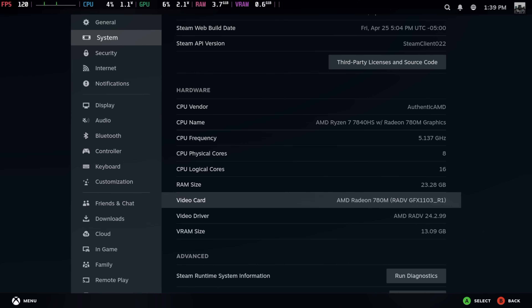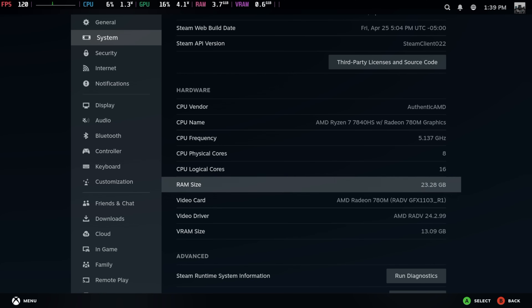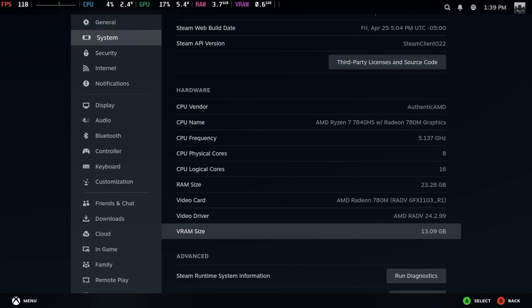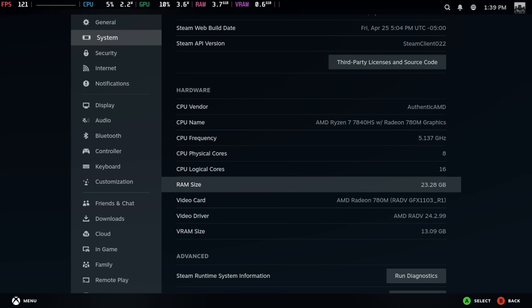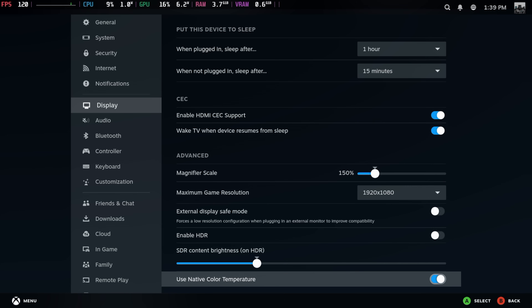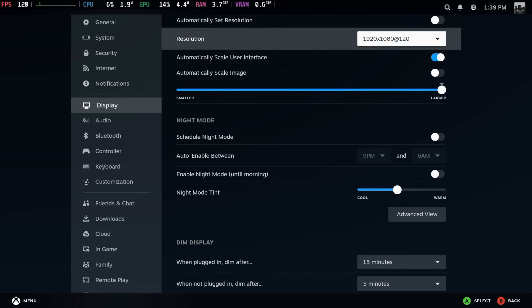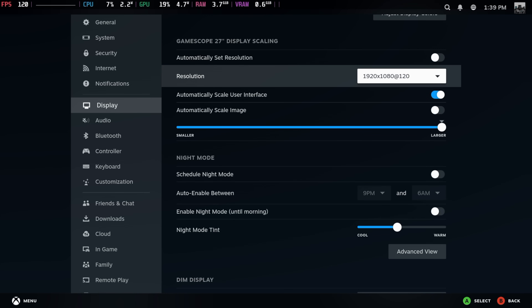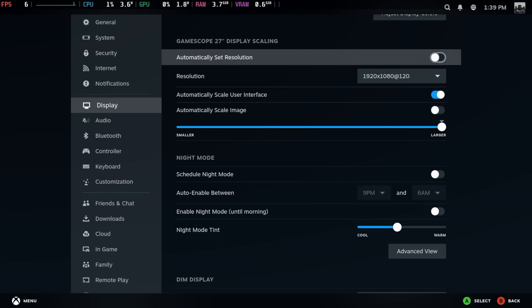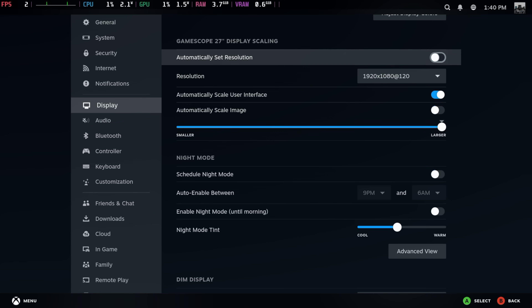And of course the AMD Radeon 780M iGPU. I've dedicated eight gigs of VRAM but it's showing up as 13 here — I'm not sure if it will allocate up to 13, but I'm controlling that from the BIOS just like I am with the TDP. For display, HDR can be enabled from here, and I'm at 1920x1080 120 Hz due to my game capture, but it'll go up as much as your monitor will allow.